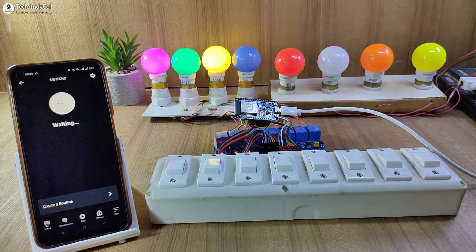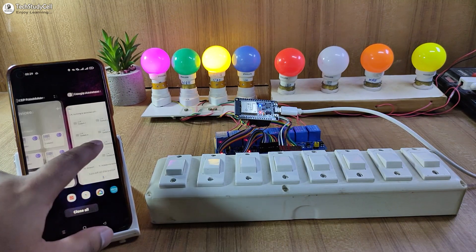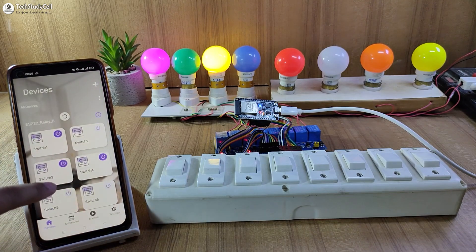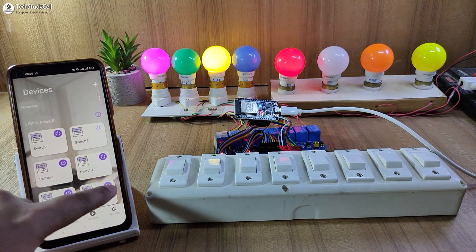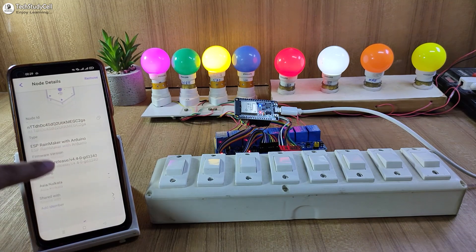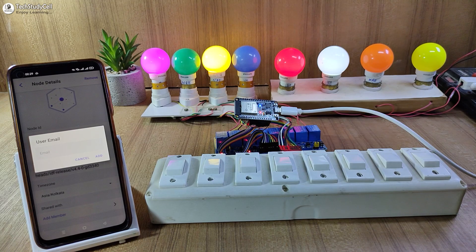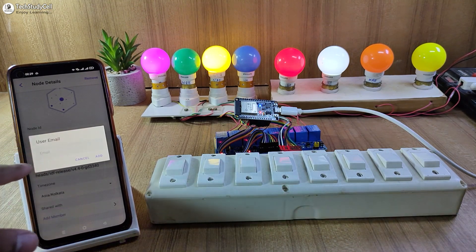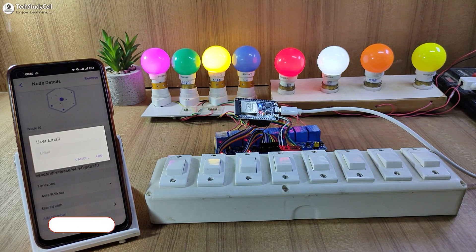So if I tap here, the second lamp turns off. Apart from that, I can also control the appliances from the ESP Rainmaker dashboard. Here you can see these are the switches — I can easily control the lamps from this dashboard. And if I tap here, I can also add members to this dashboard. So if you want to control the appliances from different smartphones, you just have to enter the mail ID and tap on Add. So these are very useful features.